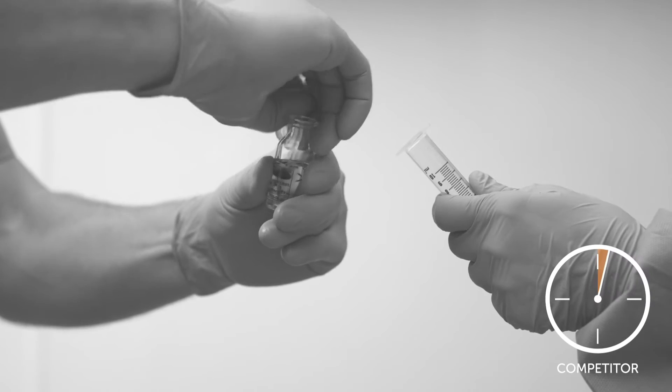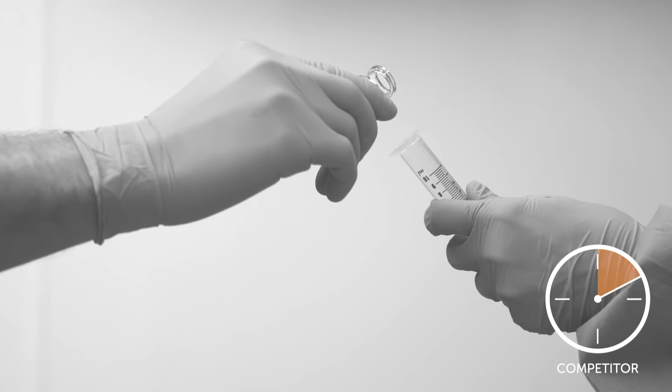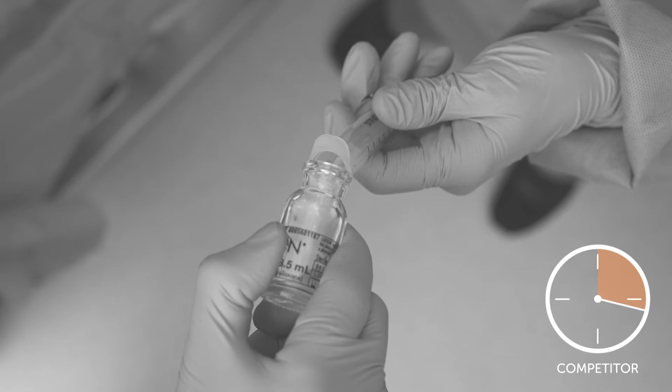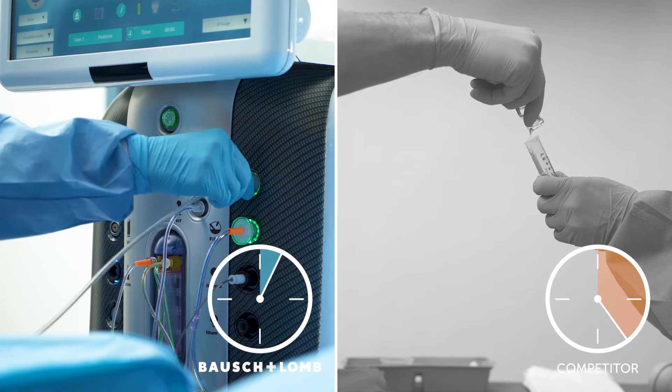Traditionally, silicone oil products have required a cumbersome hand-pour process to transfer oil into a syringe in preparation for injection into the eye. With Adato silicone oil, the sterile presentation eliminates the need for this process.